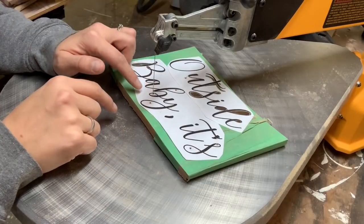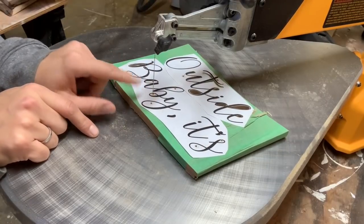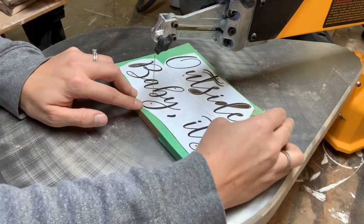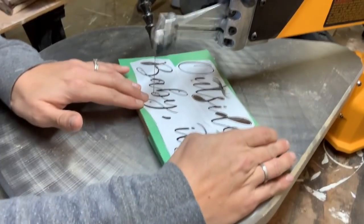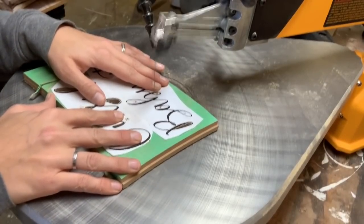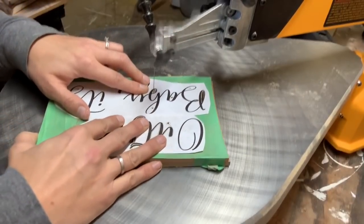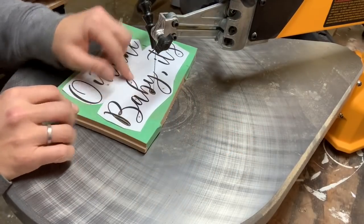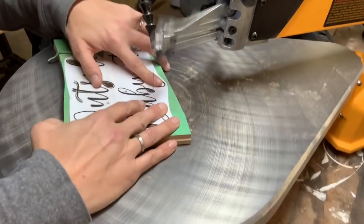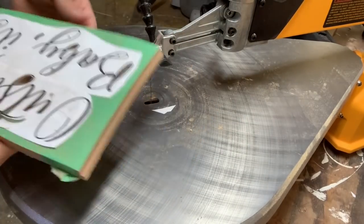Interior cuts provide a great opportunity to practice tight corners. This B has a really sharp corner inside, so I'm going to use the out-and-back method to keep that corner tight. I'll come around one side to that point, stop, pull my blade back out, and come around the other side to make it extra sharp. I missed the line there a little bit, so before I pull my blade out I'll go back over, remove a little material, and make sure I have a nice smooth line. Release your tension and blade clamp, then go into the next corner.